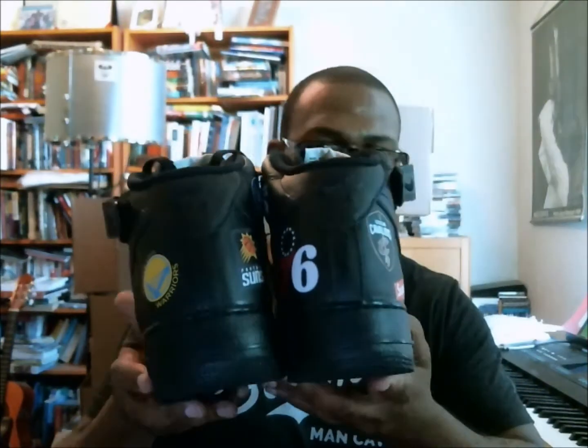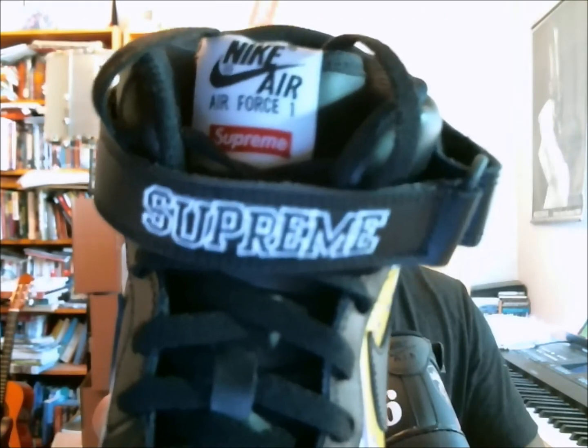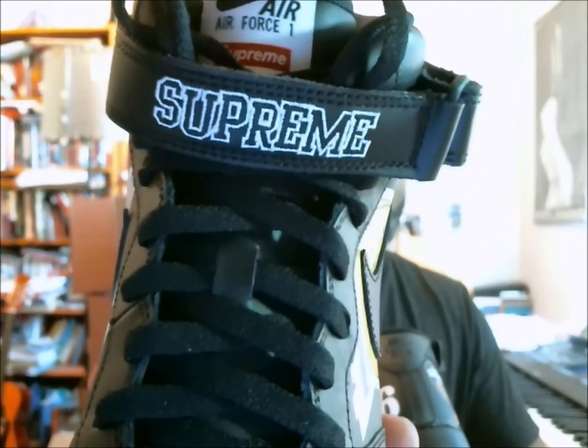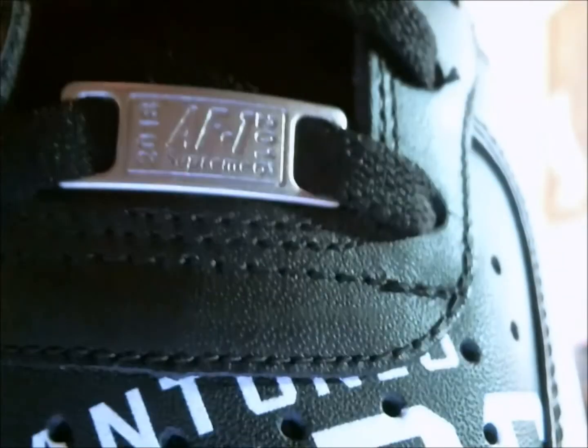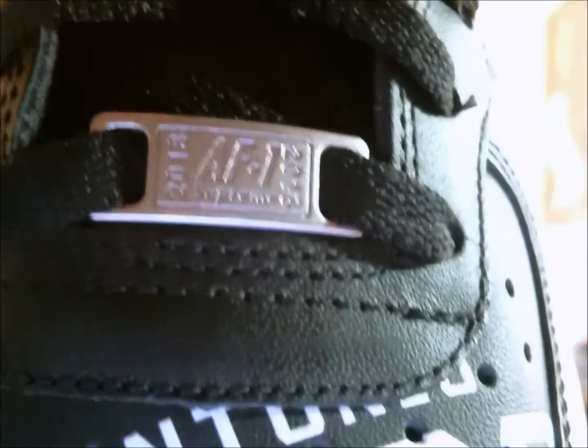Going to the bottom so you can see that, and here is the heel counter — smooth. On the footbed you do have the Supreme times Nike Air. The tongue has your Air Force One Supreme branding, and Supreme is stitched onto the strap. Then the lace lock — what I guess we'd call the debris — is the 2018 Air Force One Supreme, and it's exactly the same on both shoes.